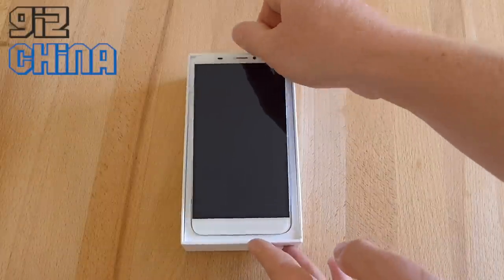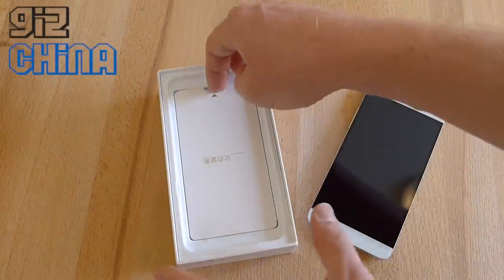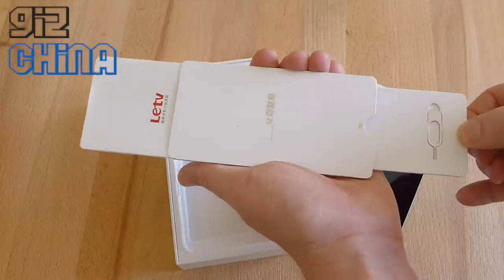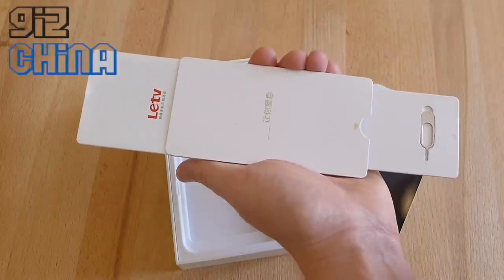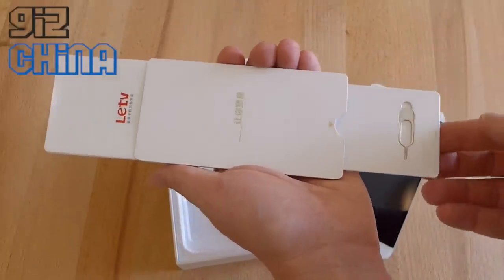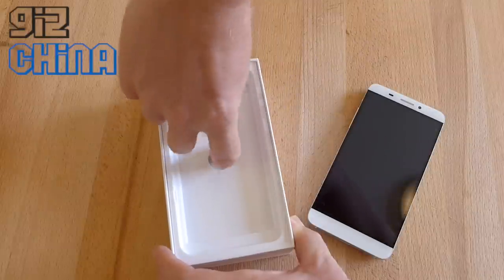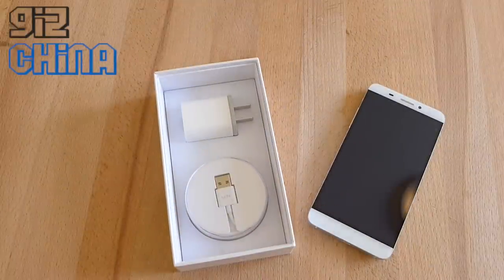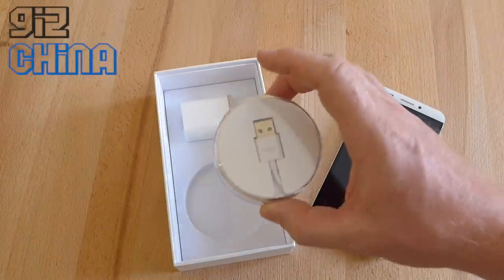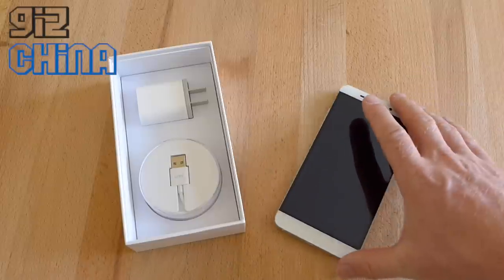Before we look at the phone itself, let's see what else is inside the box. Underneath the phone, you've got this little envelope which has your SIM ejector tool, a warranty card, and other things. The presentation is just amazing — you pull that out and your instruction manual pops out the other side. There's no reason why Lativi have done this other than it just looks fantastic. It's really, really classy and smart. Underneath we have the China standard charger and a USB Type-C data cable. Again, presentation is top-notch, all wrapped up nice and neat. You would not think this was a 1,499 RMB phone.